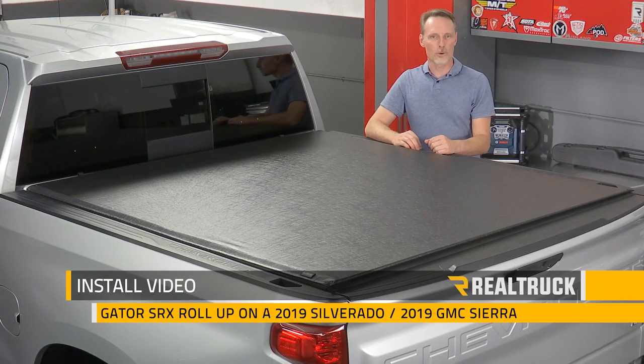Today we're going to install the Gator SRX roll-up on this 2019 new body style Chevy Silverado. This is the same install as the 2019 GMC Sierra new body style.